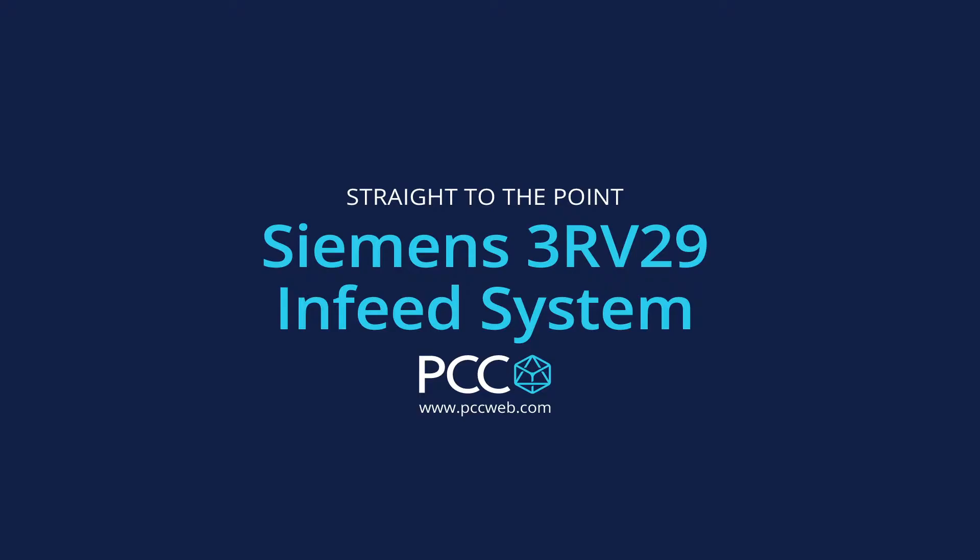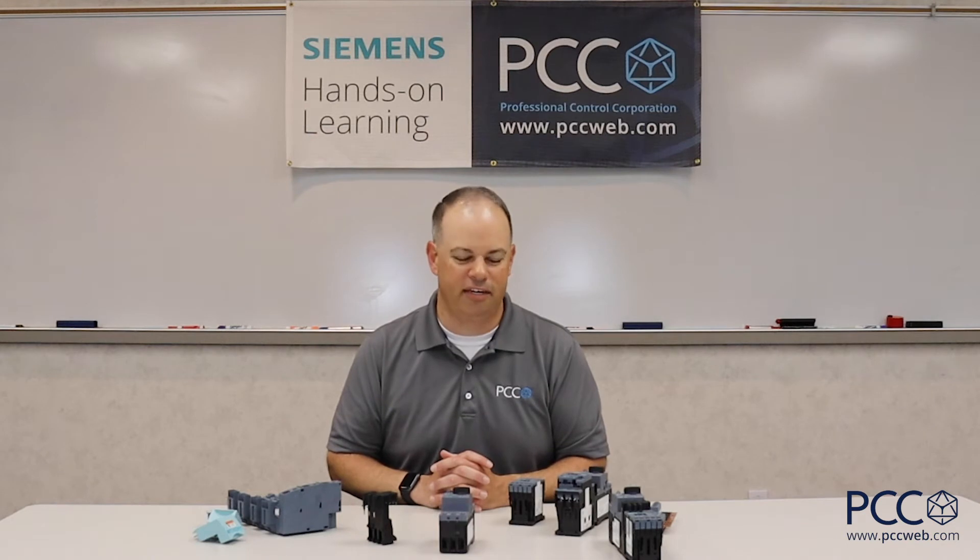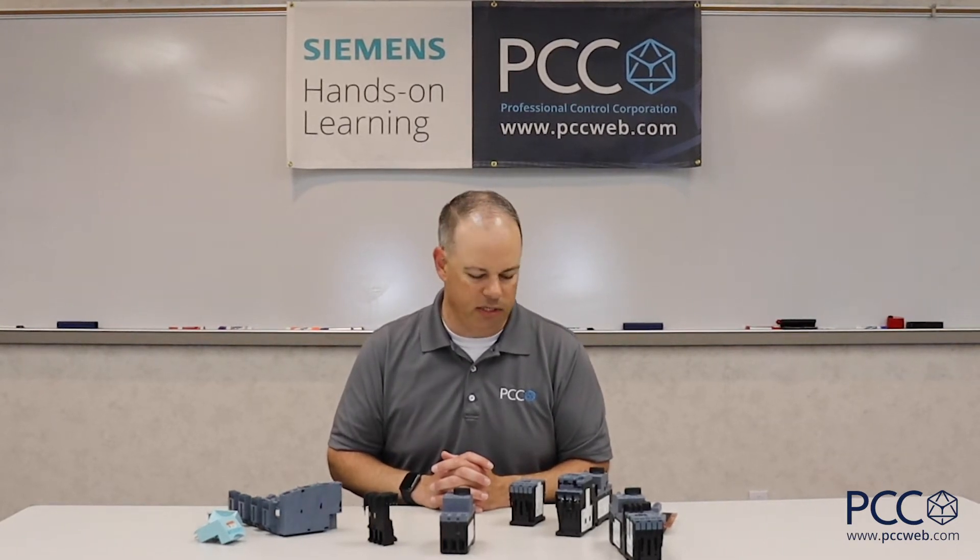Ritual PCC here to talk to you today about motor control, and specifically the Siemens IEC motor starter line. They call it the Serious Innovations line of product. I know it doesn't sound super exciting — there are a lot of contactors and IEC starters out there on the market, but there are a few key functions and capabilities that these devices have that I'd like to point out to you today.